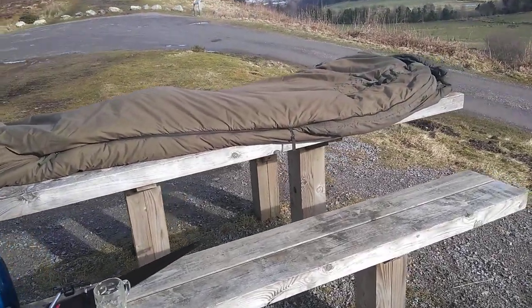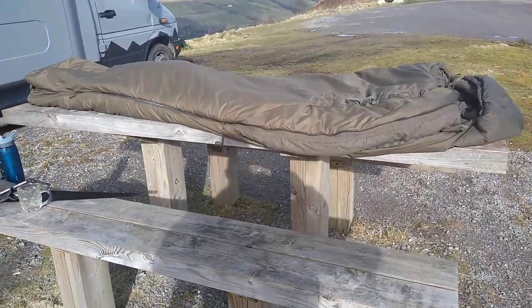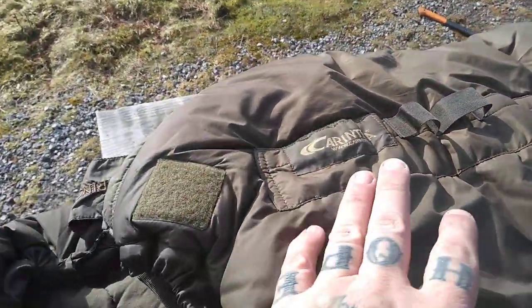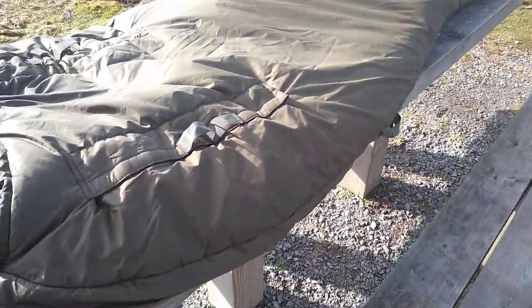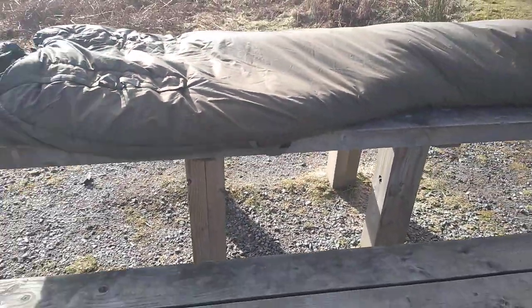As the title suggests, I'm going to show you my new gonk bag, sleeping bag, or fucking maggot, or whatever you want to call it. It's the bollocks. This one's the Carinthia Wilderness sleeping bag.